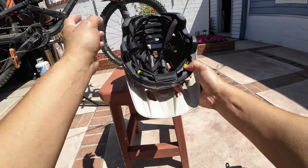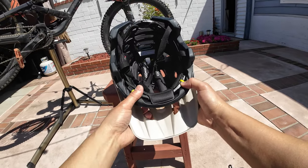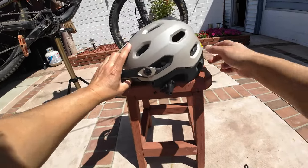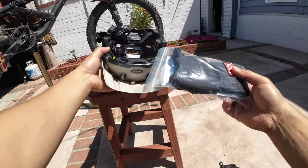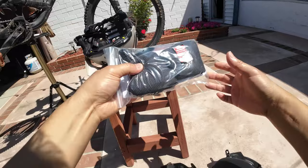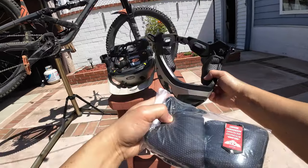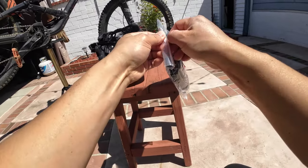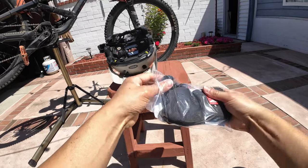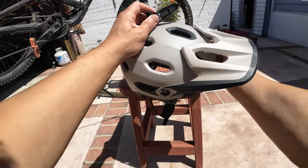They advertise that rotational protection thing — I can't remember what they call that. And lastly, it comes with extra pads: on the chin bar, the cheek pads, and we get some spares. Really cool — it also comes with an optional camera mount.